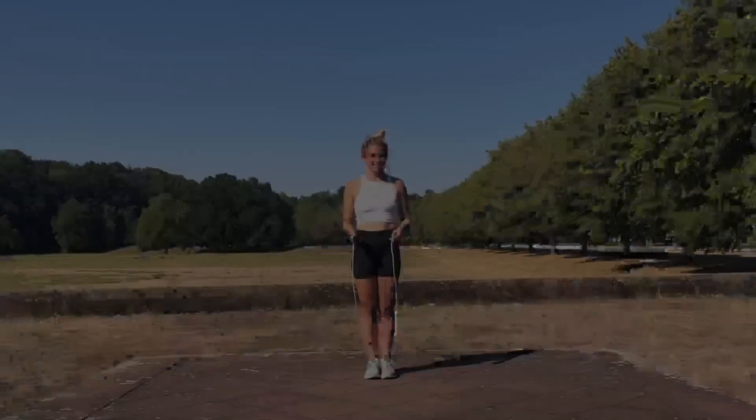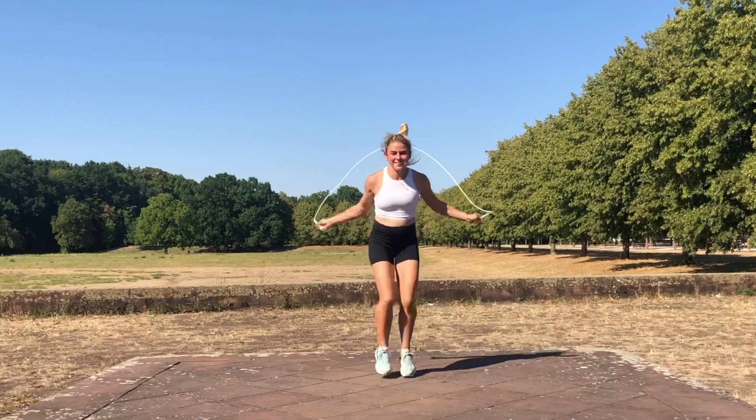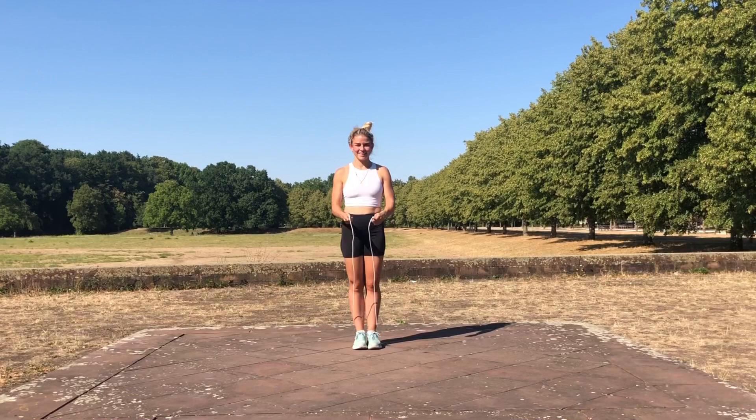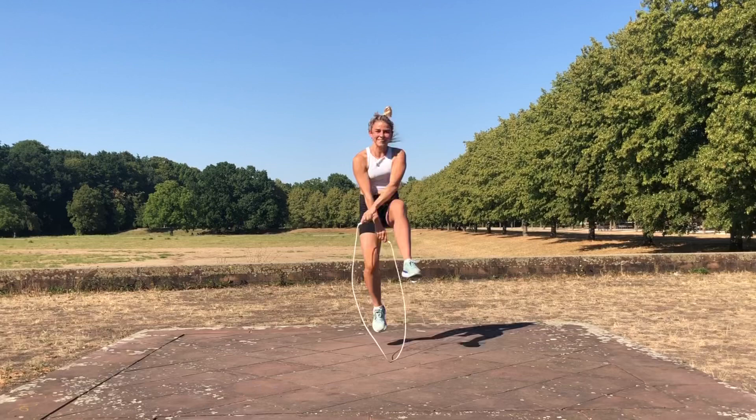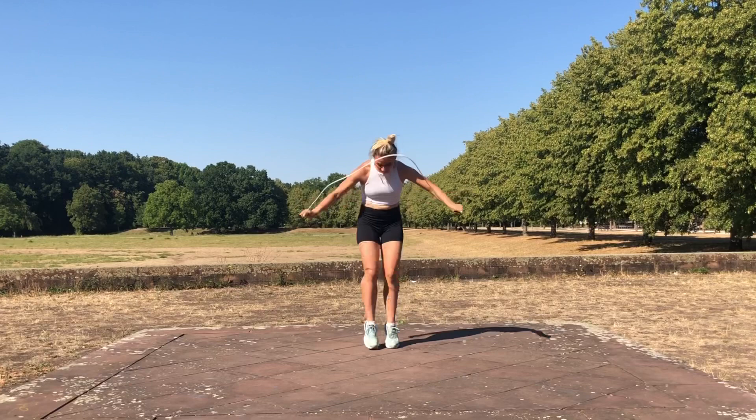Here's also another combination — a sequence made into a combination — if you want to challenge yourself with a short-handled rope. Let's go, you can do it!